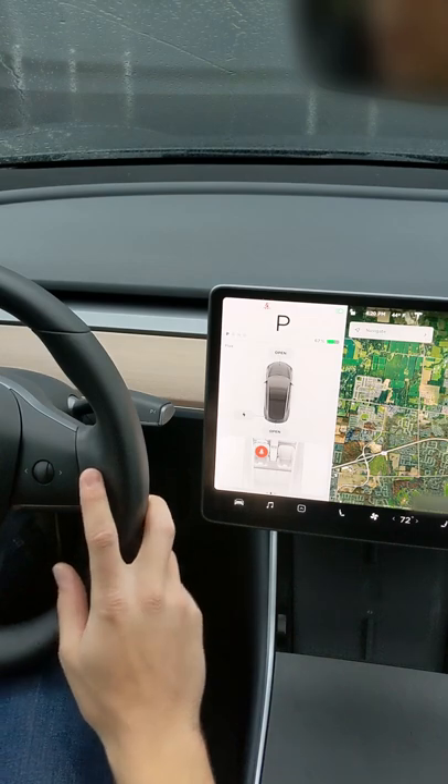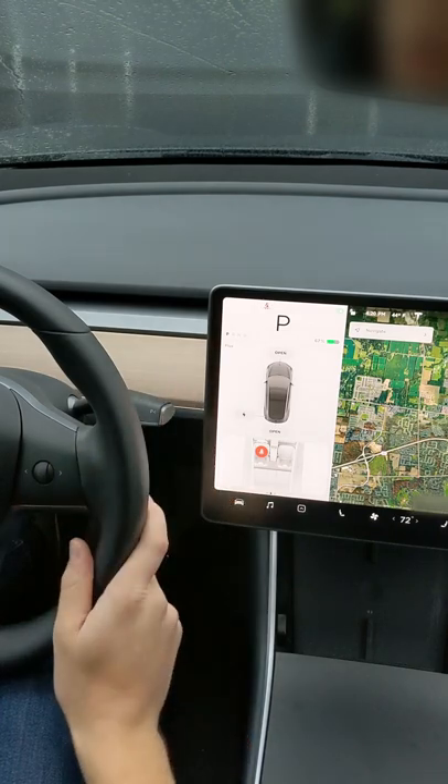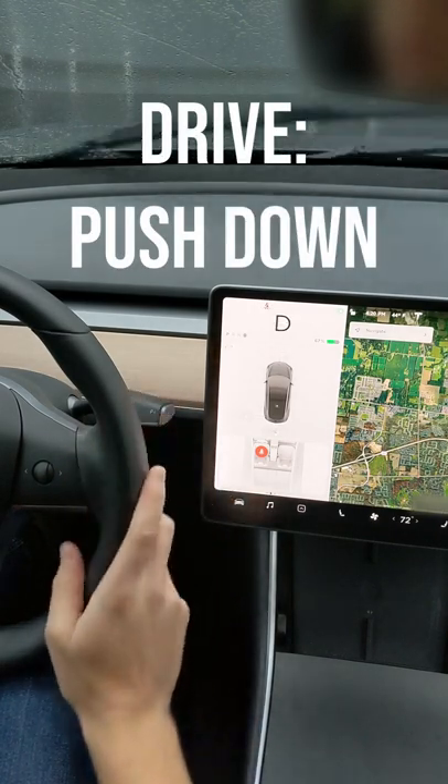This is how you change gears on a Tesla. All you have to do is keep your foot on the brake and use this right stalk to change your gears. If you want to put it in drive, you just push down.